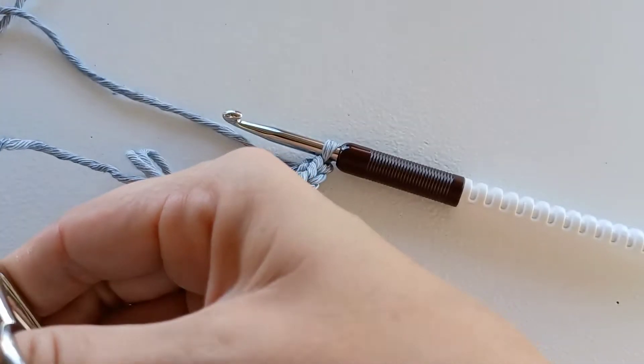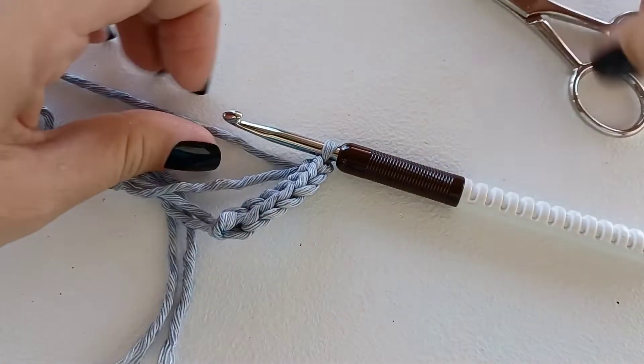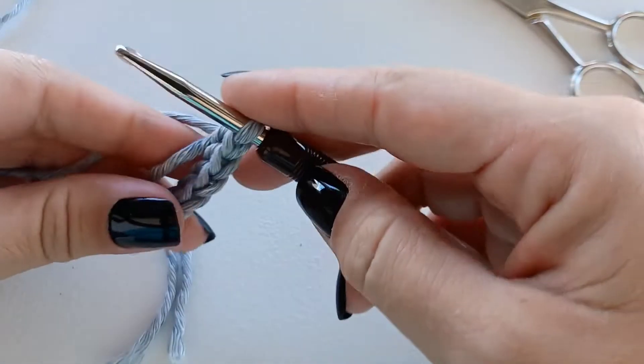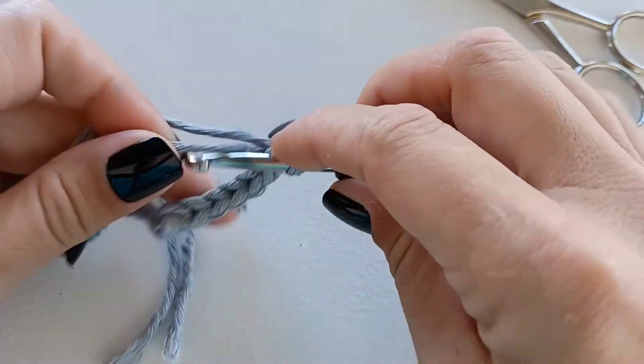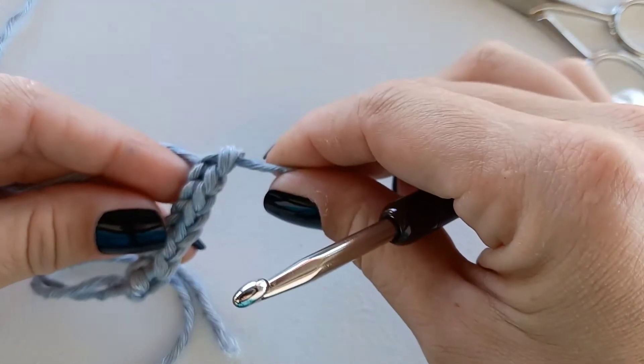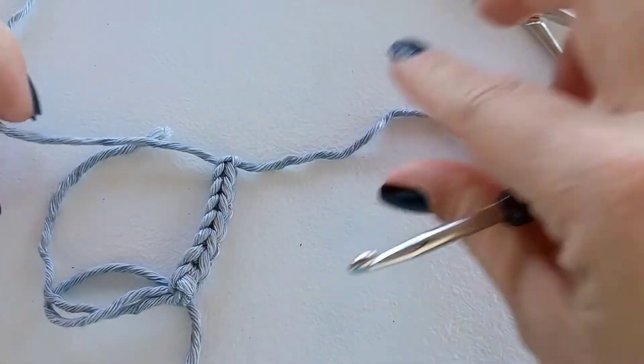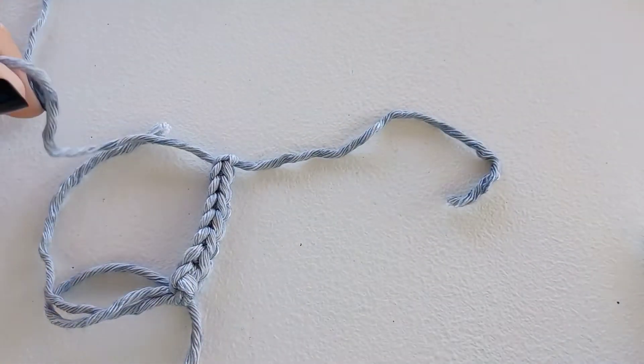When ending off, once you reach your desired length, cut the piece of thread that you were holding in the front of your hand. Take that piece of thread and pull it through that loop for both ends to tighten that as a knot. Then you can cut that other piece of yarn.